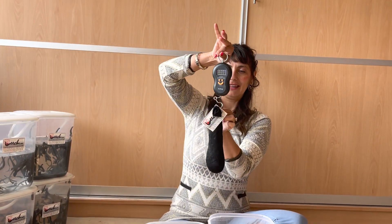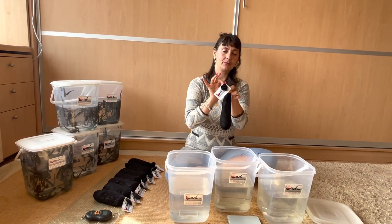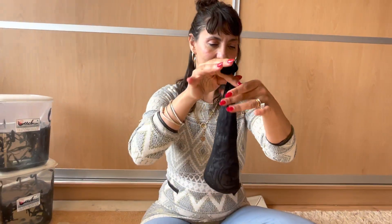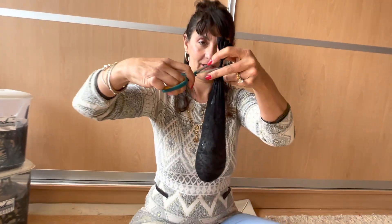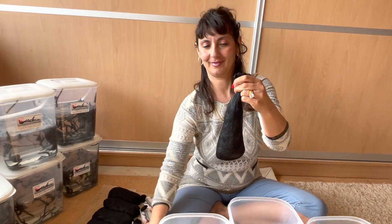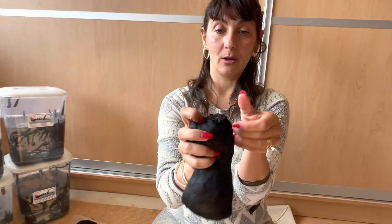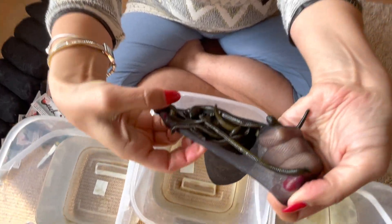What I'll do next is remove the leech.com tag, then cut the pouch — just like so. And what I have is a pouch full of leeches — look at that goodness!